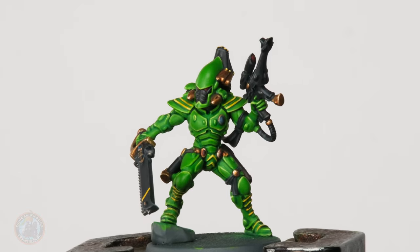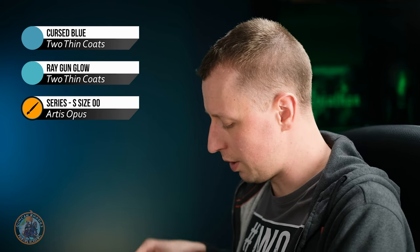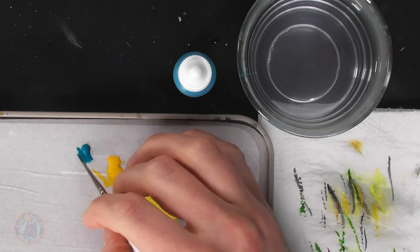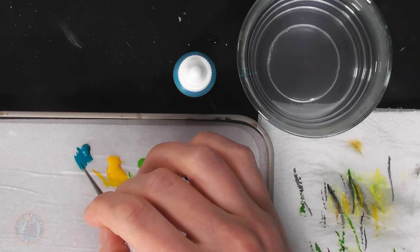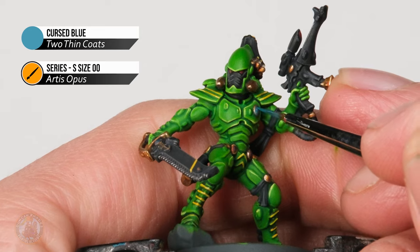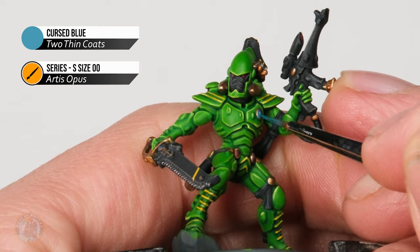With that wash dry, we can highlight the turquoise gems. First use a lighter shade — Cursed Blue — and apply a crescent shape in the lower left corner of each gem, a bit on the side and the underside. This creates contrast with the darker upper right. Then move on to Raygun Glow for an even finer crescent line, focused a little further towards that lower left corner — remembering that lower left is relative to how the model is standing, so the position may shift depending on the angle of each gem.